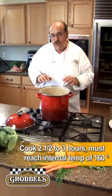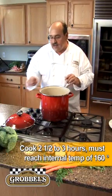We're going to let this simmer for two and a half hours before we test it for doneness.